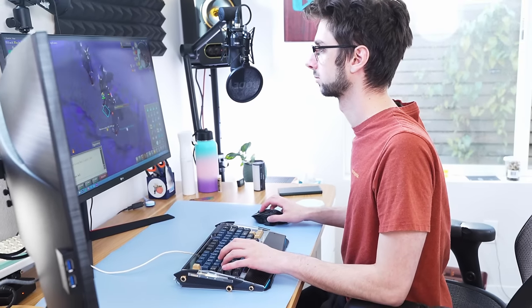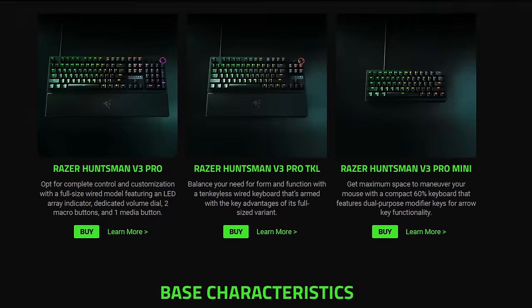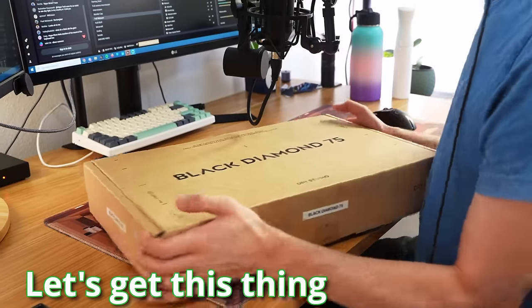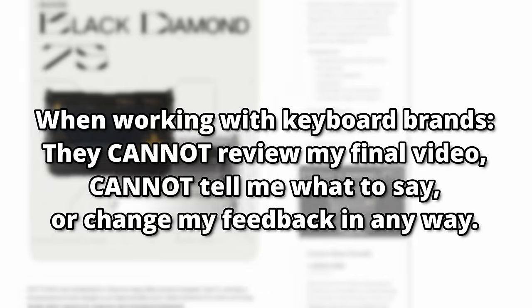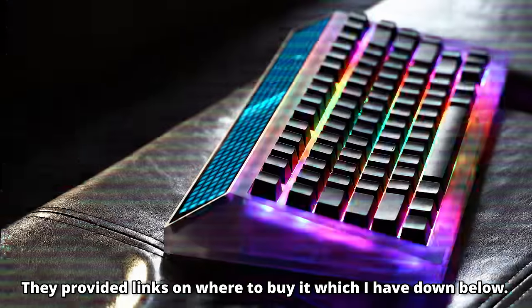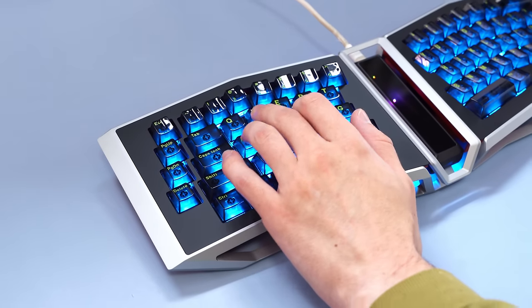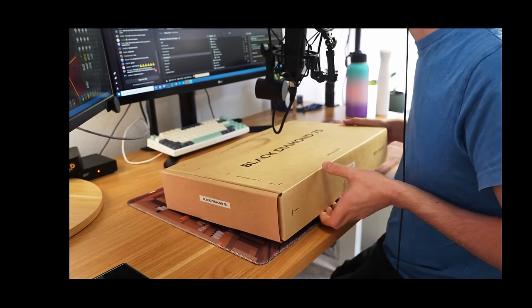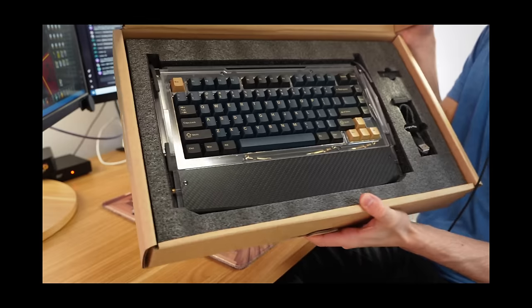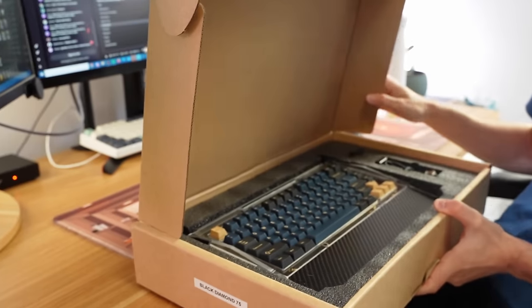Later in this video I'm gonna compare this board to a couple gaming keyboards that are really, really popular, like the Wooting and Razer, I guess. But first, let's get this thing unboxed, and wow, is this box heavy. This keyboard was sent to me for free by Dry Studio, which is Angry Meow, the creators of the Cyberboard and a couple other very crazy keyboards. However, they did not review this video or tell me what to say in any way, as you'll see in just a minute. Opening the box — oh my god, this keyboard is very pretty. But we'll look at the keyboard in a second.